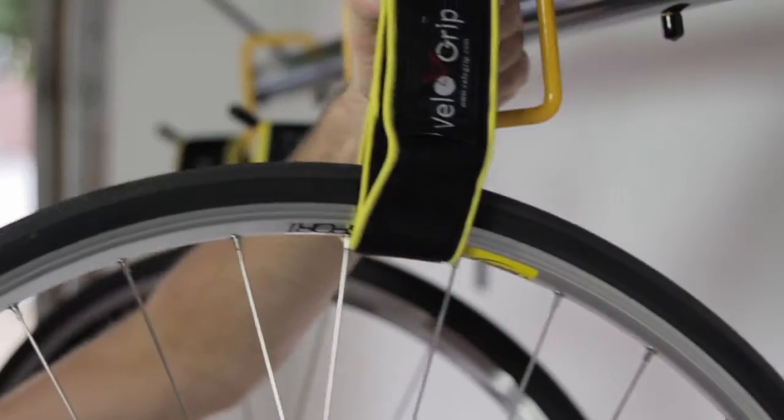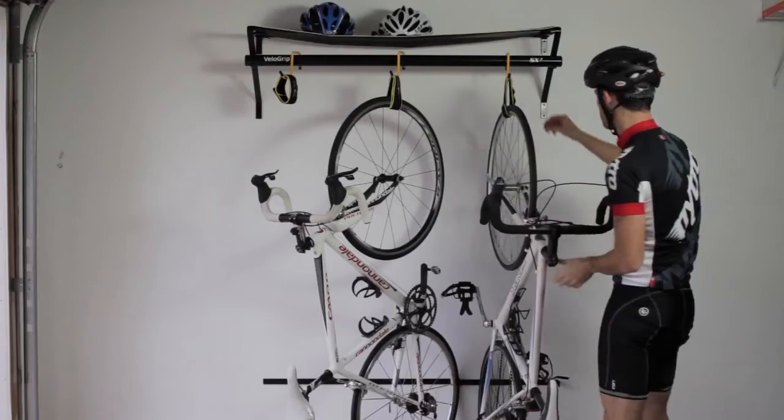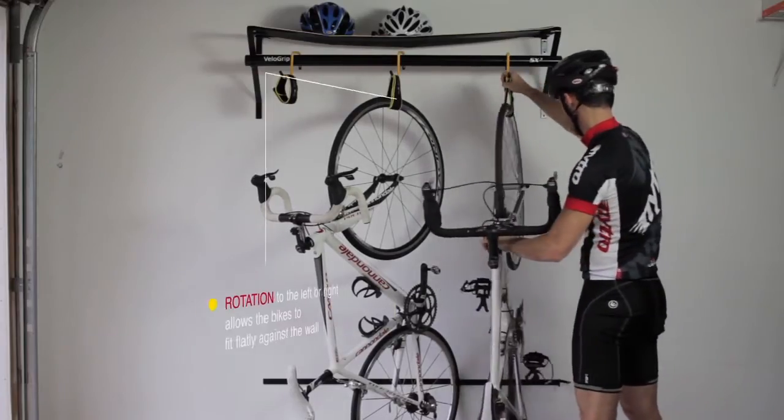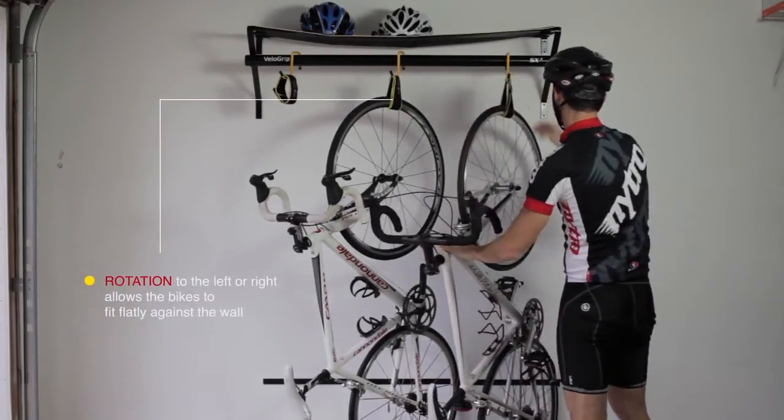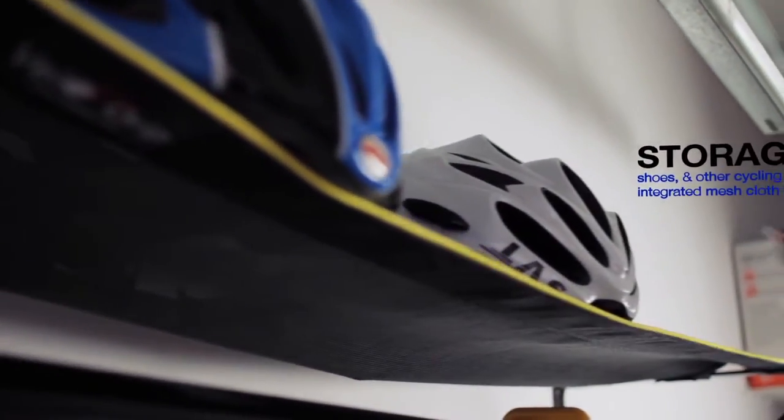Once bikes are secured onto the rack, effortless rotation to the left or right allows the bikes to fit flatly against the wall. You are left with more floor space, and the rack includes a mesh hammock for your cycling gear.